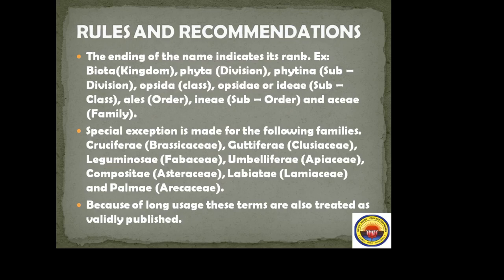For example, family has the suffix '-aceae'. Some well-known orders include Poales, which includes the Poaceae family. Special exceptions are made for certain families because they are already familiar from Bentham and Hooker's classification. For instance, the suffix '-aceae' is the standard, but older names are also accepted.